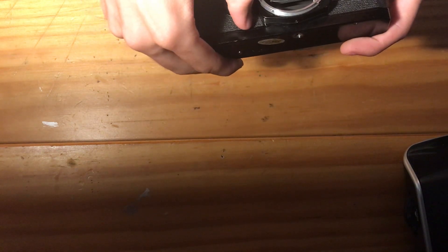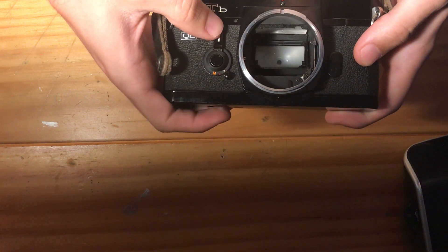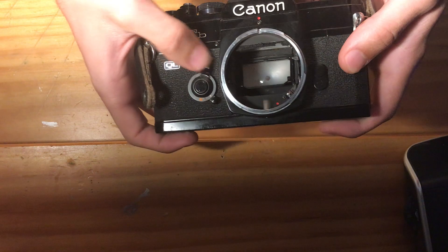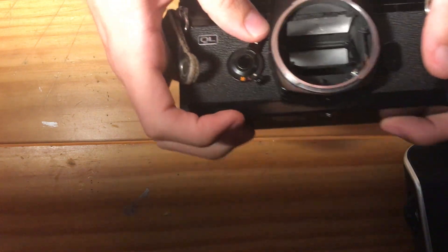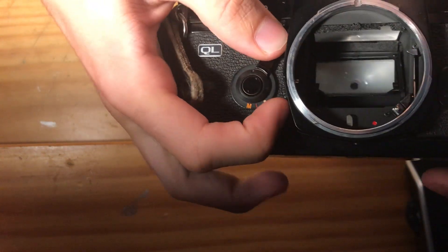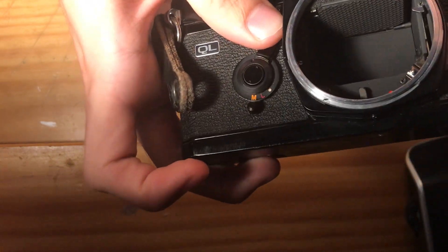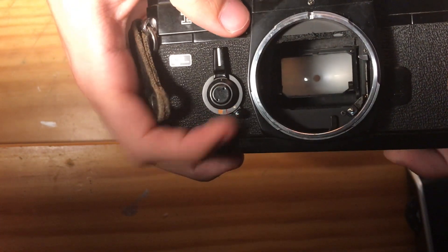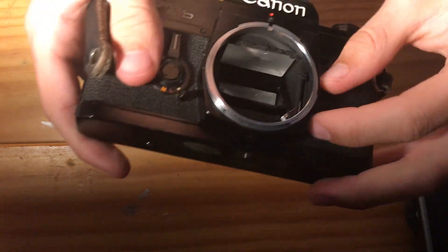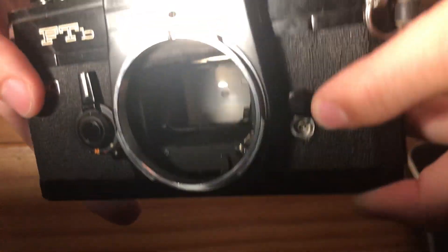Next up is your depth of field preview lock. What I just did there was move the self-timer lever, and that stops down the lens to give you your depth of field preview. To lock that, just move the dial to the red L. And if you want to lock the mirror up, move it to the orange M, and that will lock your mirror up until you release it with the same switch. This is your flash sync port — it's spring loaded, so you put your connection there for an electronic flash.